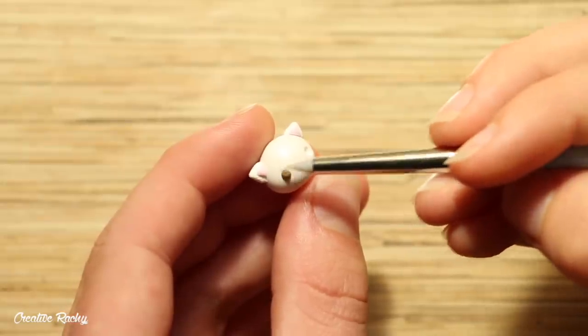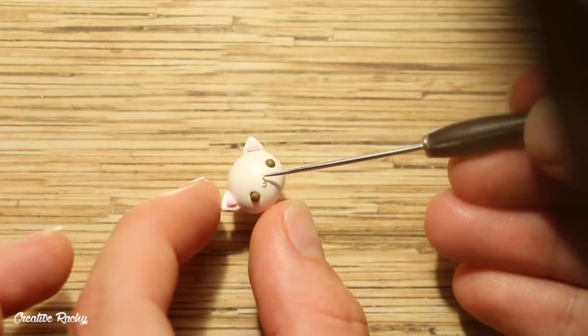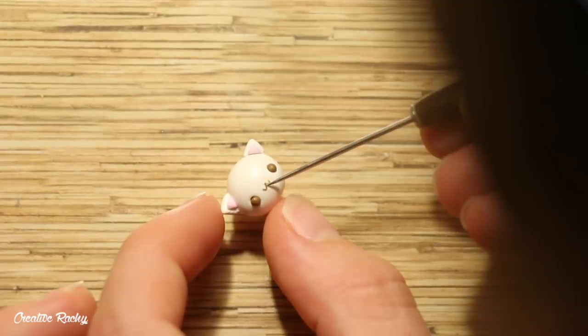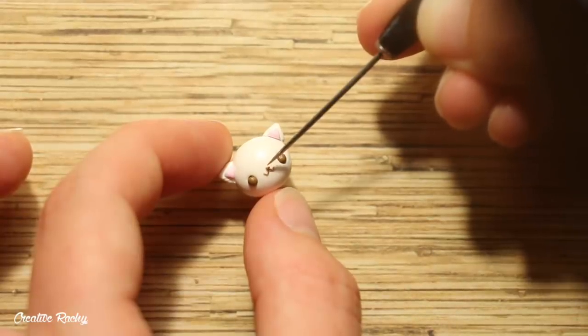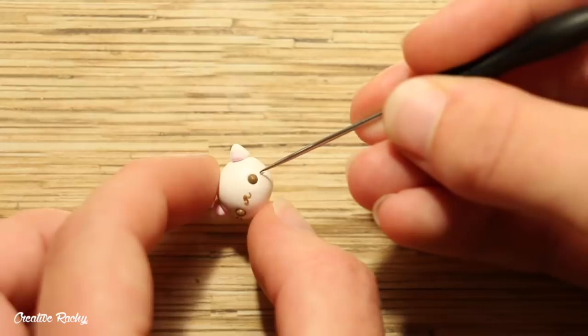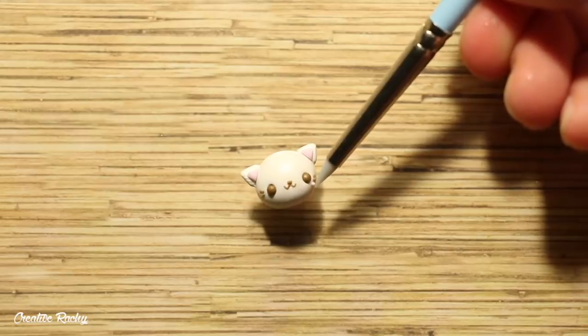For the face, I created two indents for the eyes and then added in two balls of brown clay. I made two thin U-shapes for the mouth and placed them side by side, as well as adding a small piece of clay for the nose. I then attached two small whiskers on each side and two balls of pink clay for the cheeks.